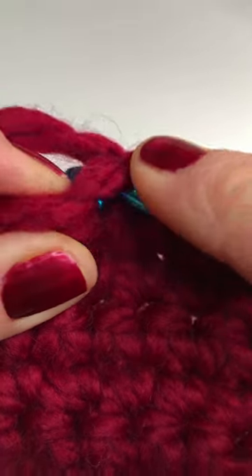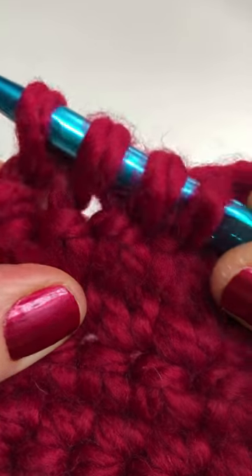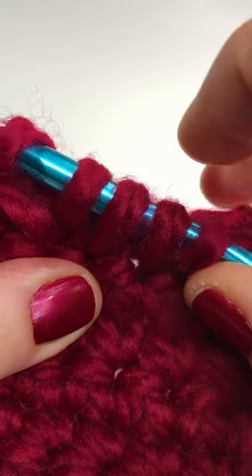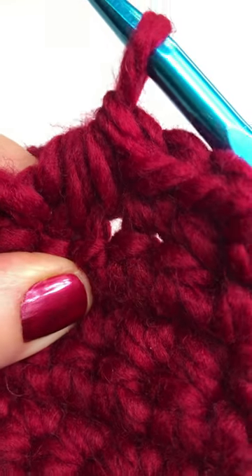Insert your hook into the next stitch, yarn over and pull through the stitch. You now have four loops on your hook. Yarn over and pull through all four loops to complete your single crochet three stitches together.